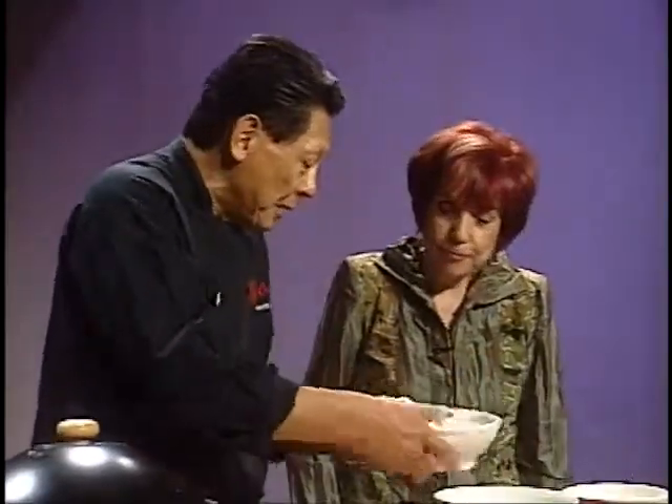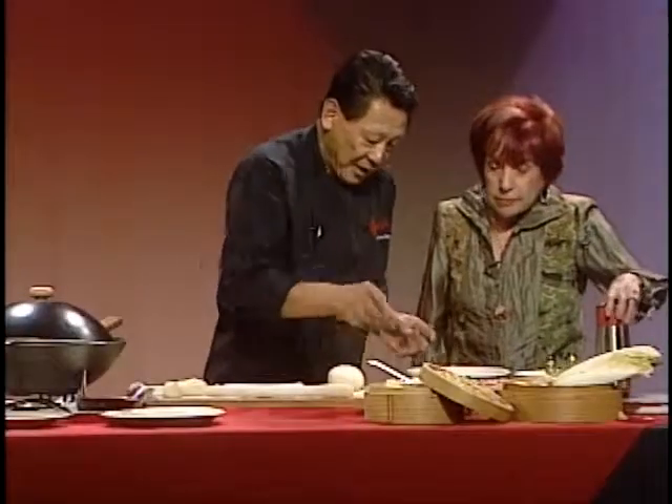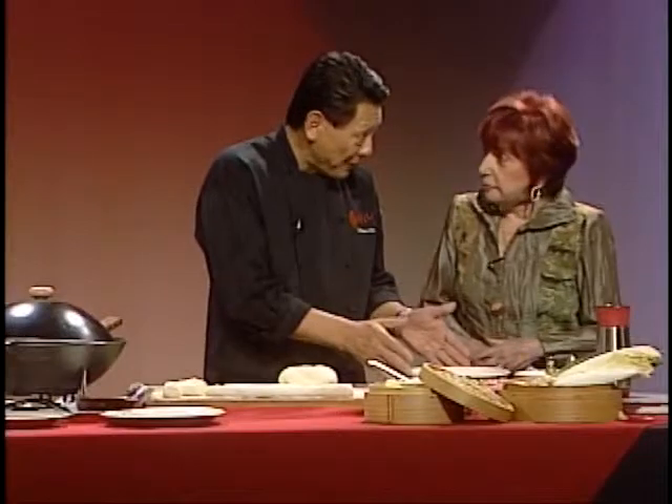After we mix everything together, it becomes like this. A little bit of soy sauce, a little bit of sugar, salt and pepper — that becomes the filling. Then you need a dough like this, which is all-purpose flour with a little bit of water, four to one ratio. The recipe — you can call Chef Chu or you can buy the book.